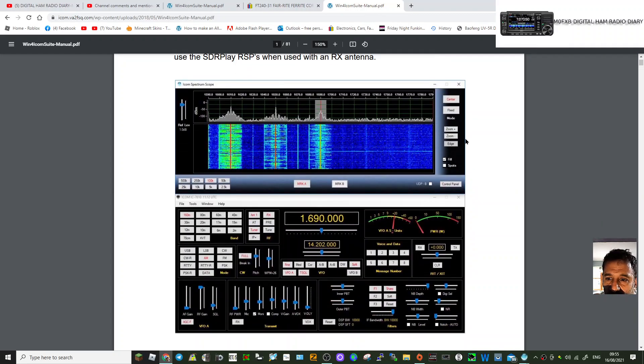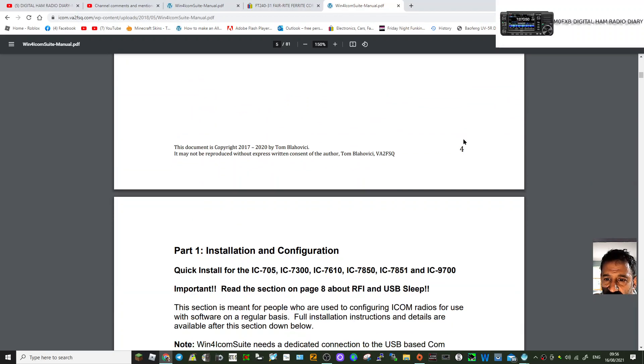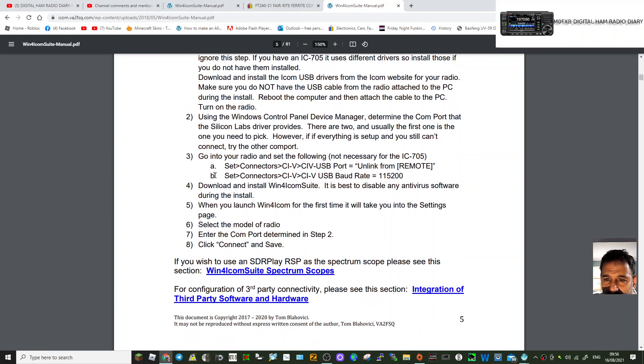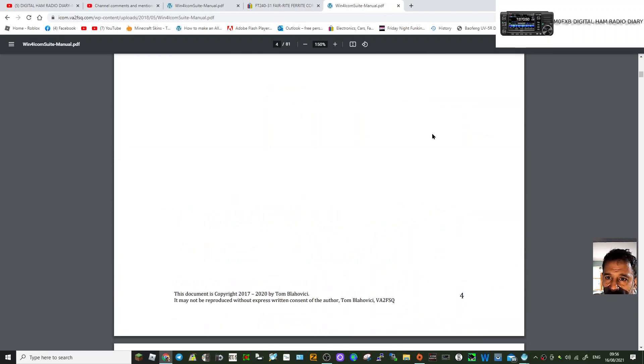I would definitely read this first. If you're familiar with this kind of software it won't be a problem. The main one with the IC-7300 is the CIV settings — go into here, select Set, then Connect to CIV, then select Unlink from Remote, and again Set, Connect to CIV, and select USB baud rate as 115200. It says that's not necessary for the 705 — I'm on the IC-7300.